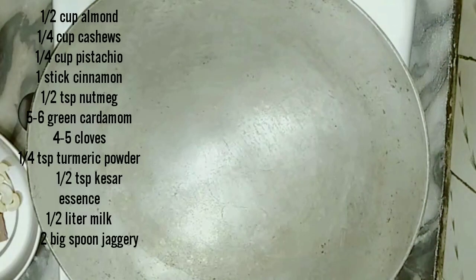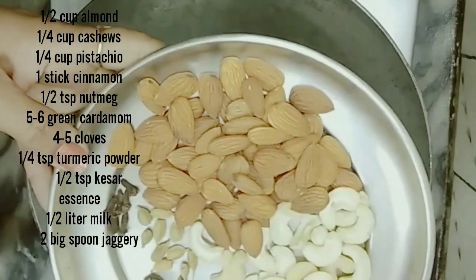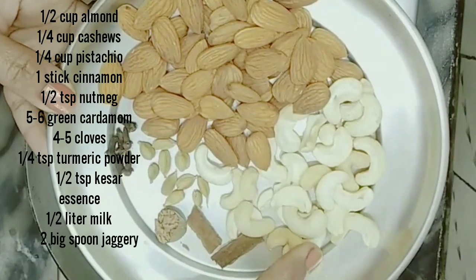Let's start making it! First of all, let's see what we need. We have taken half a cup of badam and a quarter cup of kaju.